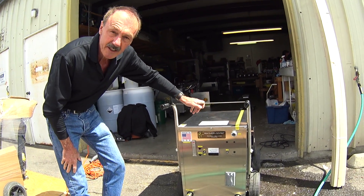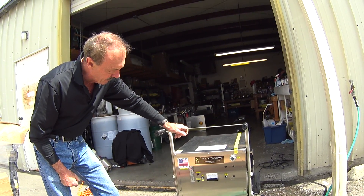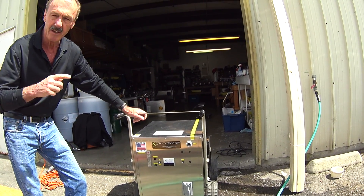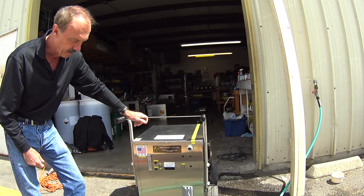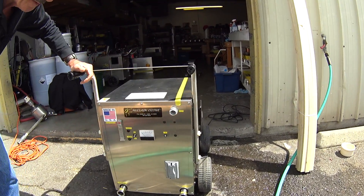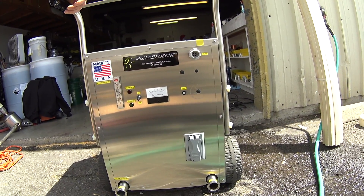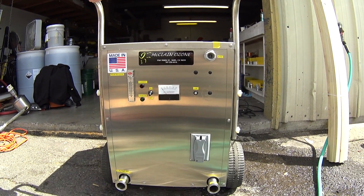The purpose of this training video is to go through the operation of the McLean Ozone Destroyer and how the system operates. There will be a later video on sanitation protocol for airplanes. Basically, you plug the system in. This is an ozone on demand system, which means the system will operate when the water turns on and will shut off when the water shuts down.